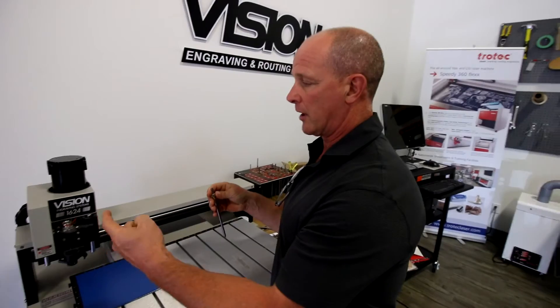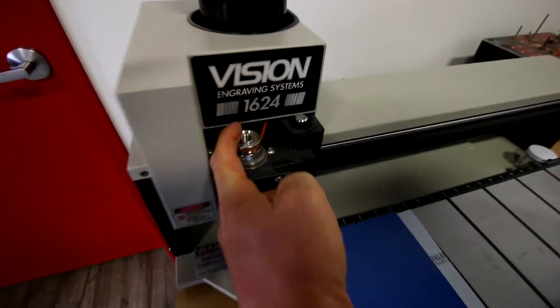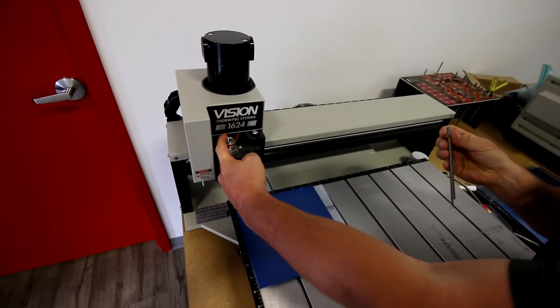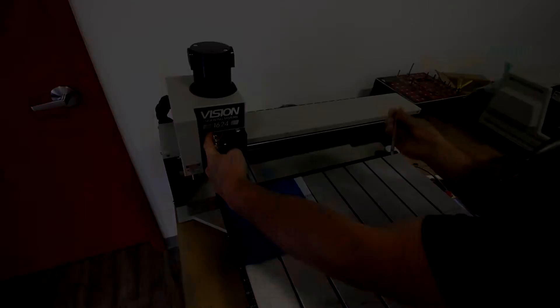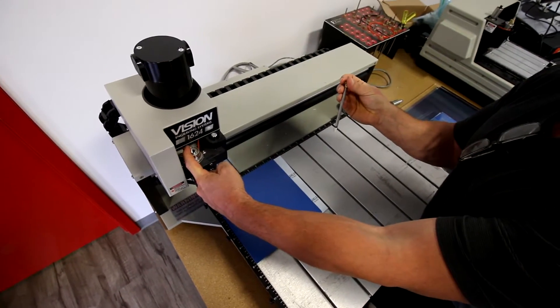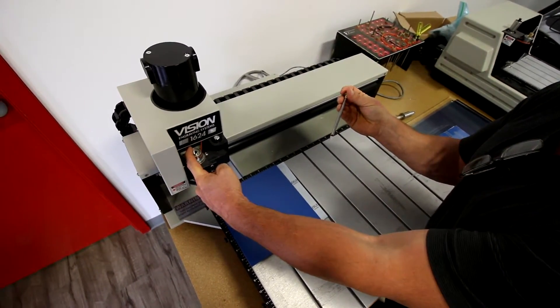First thing I'm going to do is always put my finger close to the threads. That way when I put my cutter in I don't actually catch the cutter on the threads of the spindle as I'm setting it in. These cutters are solid carbide — they can chip very easily, actually just from hitting the threads as you put it in — so you want to be very careful when you put the cutter in the spindle.